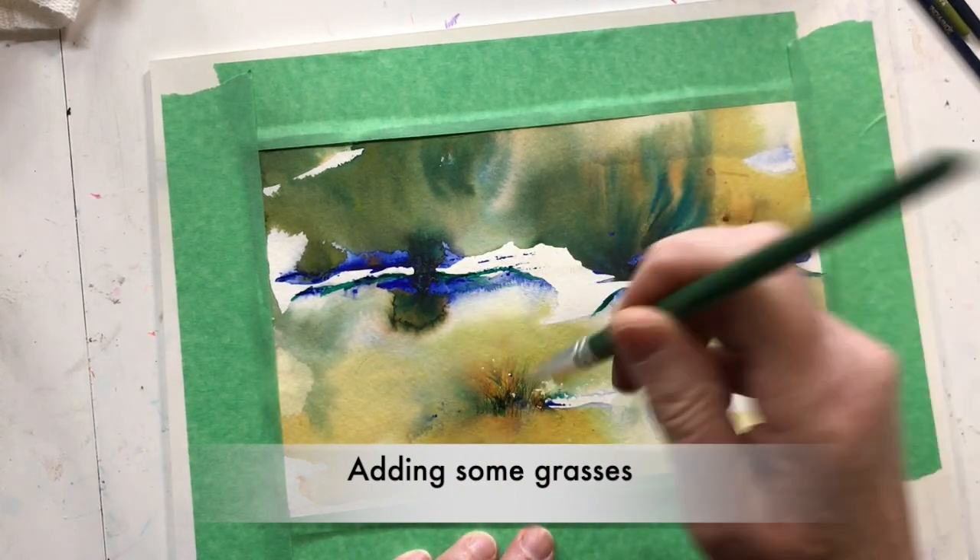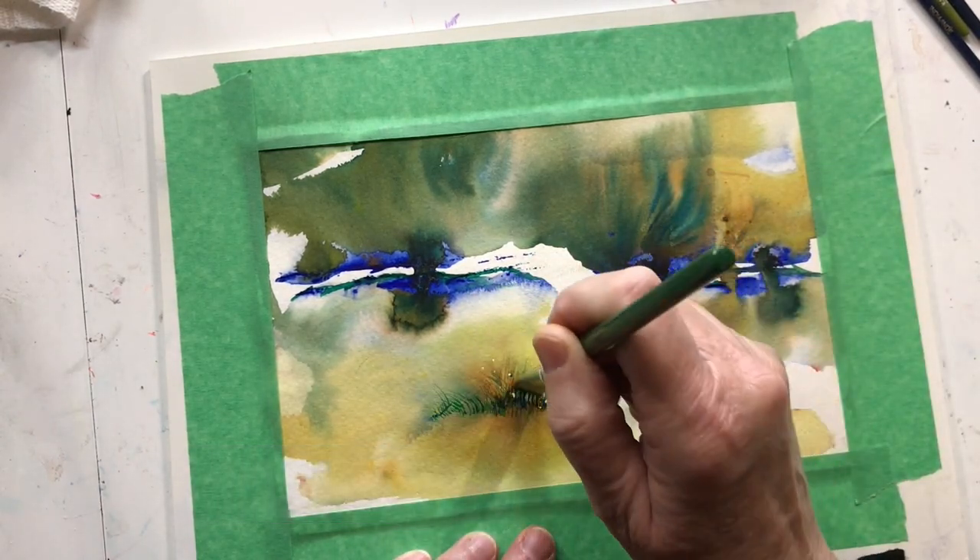I added some ochre color for the grasses.